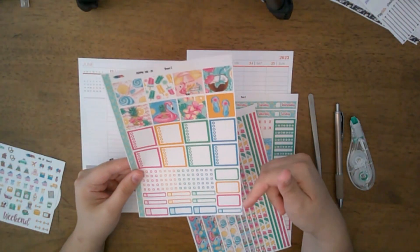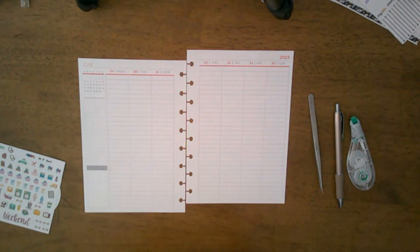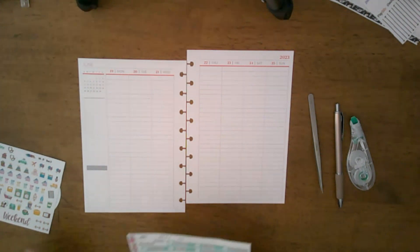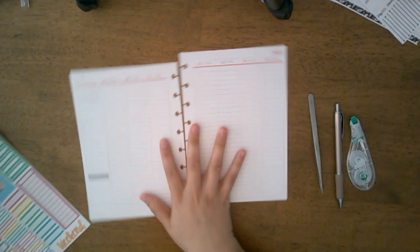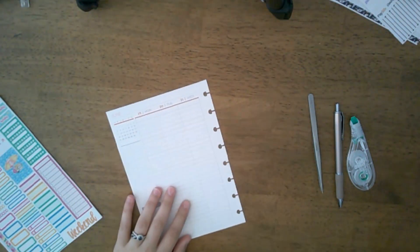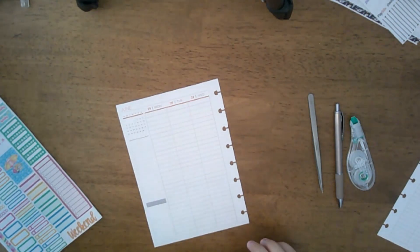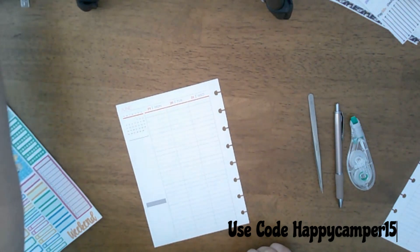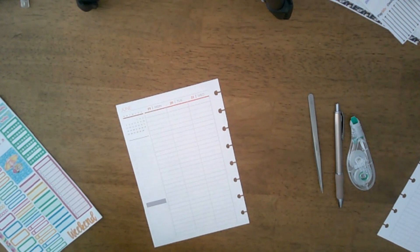You also get a whole page of washi strips that match the kit, plus a more functional page with your full boxes. I am a PR rep for Black Mountain Plans, and the discount code you can use right now is HAPPYCAMPER15. She is in the process of opening a website shop instead of just Etsy, but she is on Etsy right now.